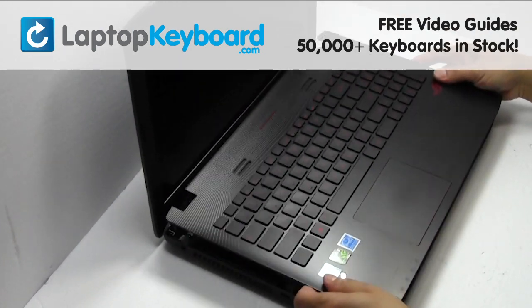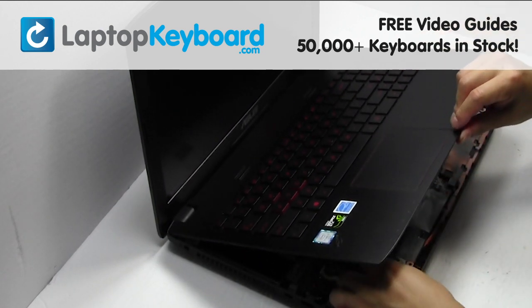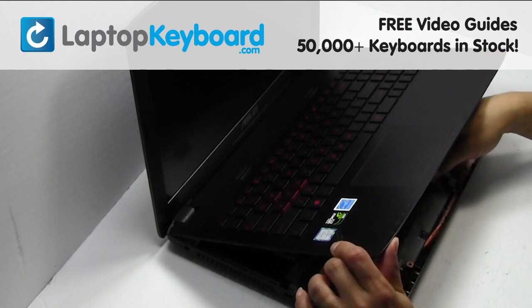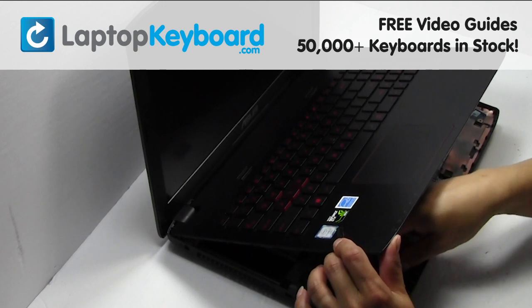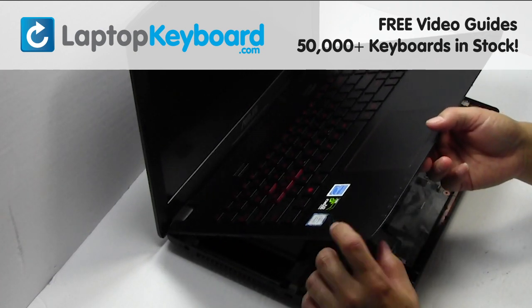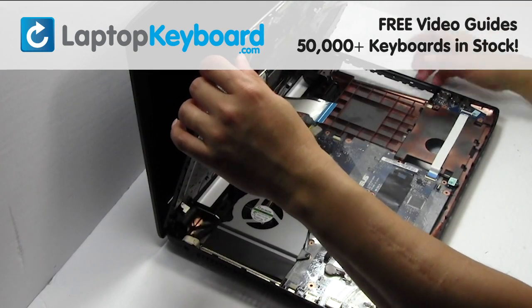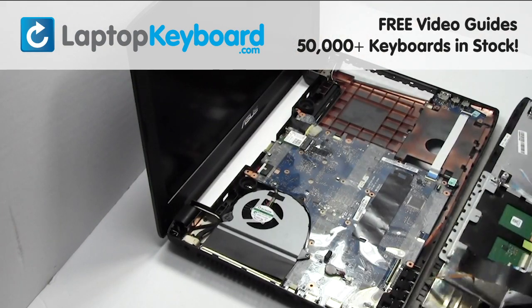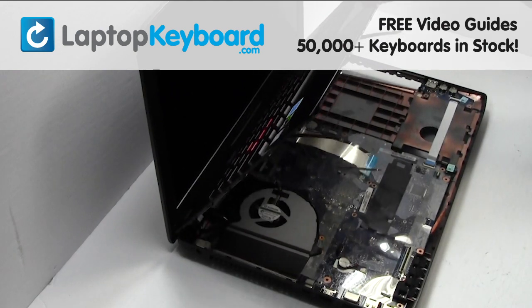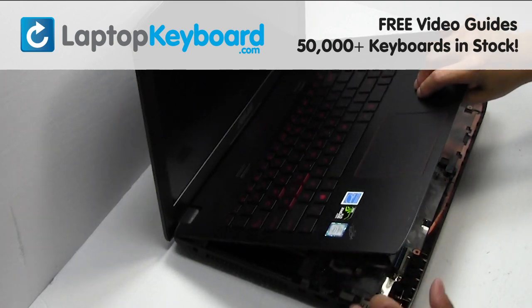Gently pry out the keyboard. Unplug the cable. Place the keyboard back in place. Plug the keyboard cable back in.